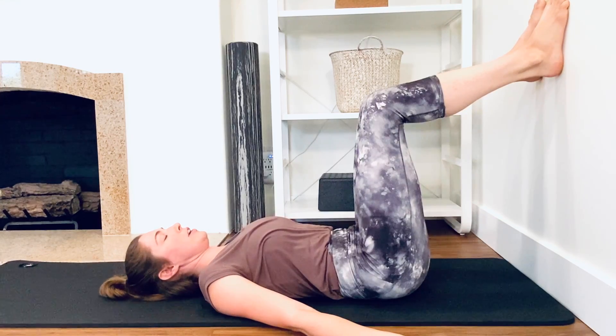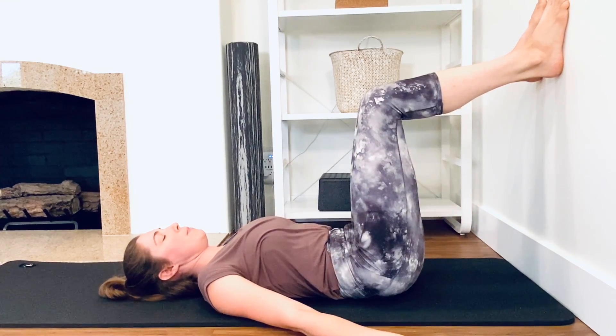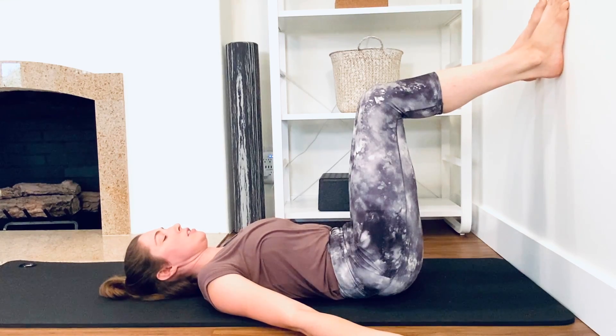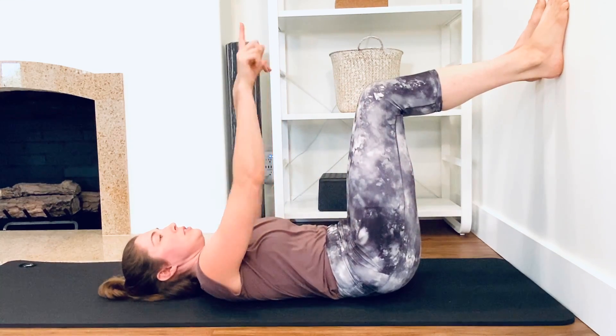...curl the pelvis towards your face, sink your ribs back, draw the sitz bones up towards the backs of the knees, pull and press through the feet, and just slowly think like someone's lifting your knees towards the ceiling.